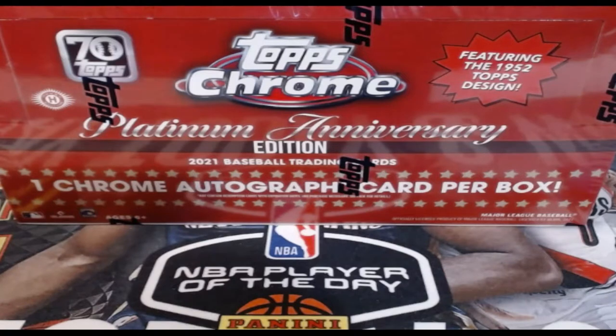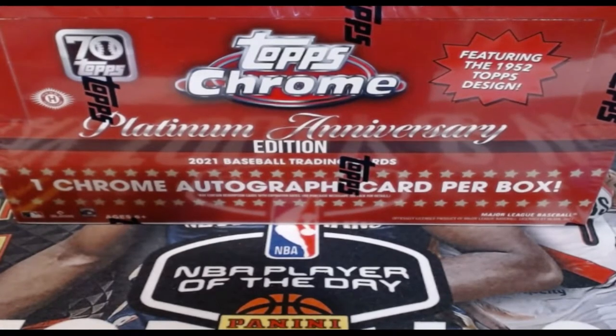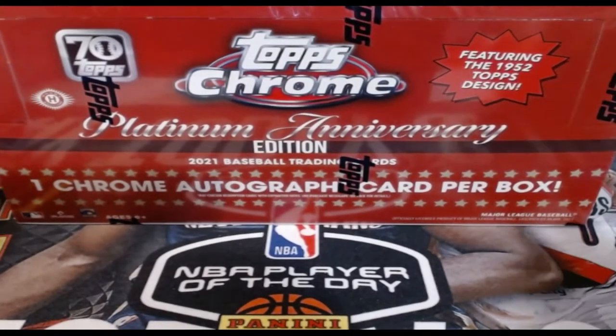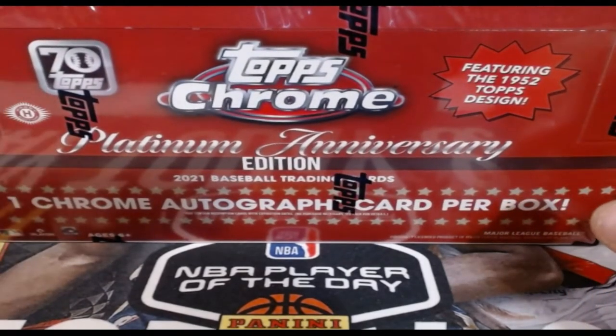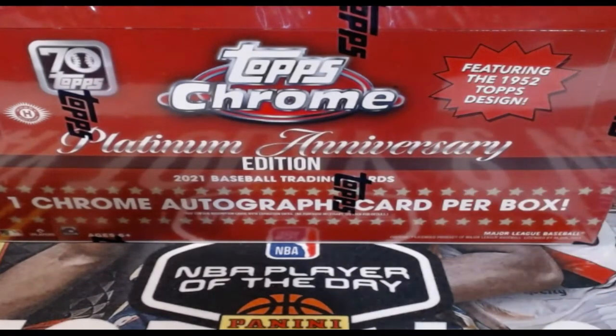Good evening everybody, it's your boy Caleb back with a brand new video. We have a new video of Topps Chrome Platinum Anniversary Edition. This is an awesome product — I opened a few packs to get an idea of what it would be, and I have to tell you it is one of the best looking cards I've seen in a while from Topps. I love that they brought back the '52 design. It's a set I would love to put together — it's 792 cards, so it's going to take a while, but it's awesome.